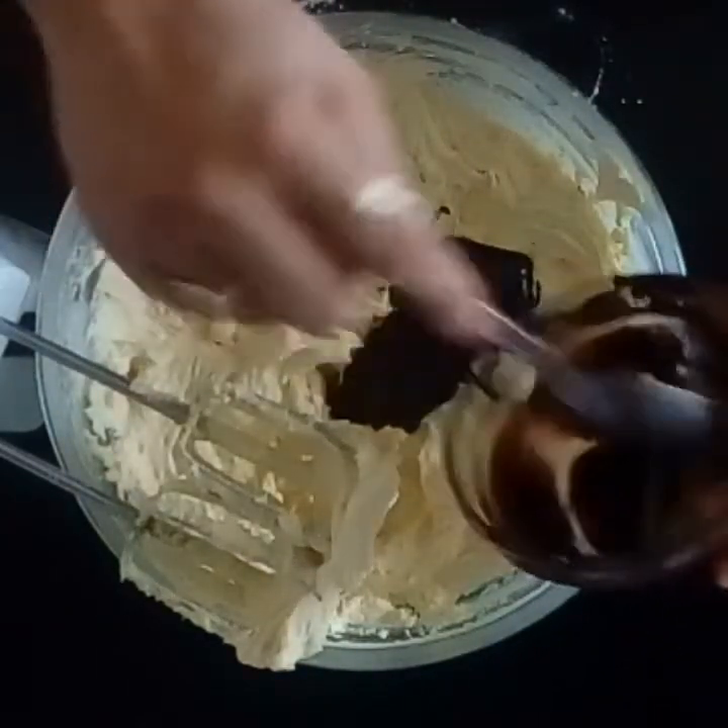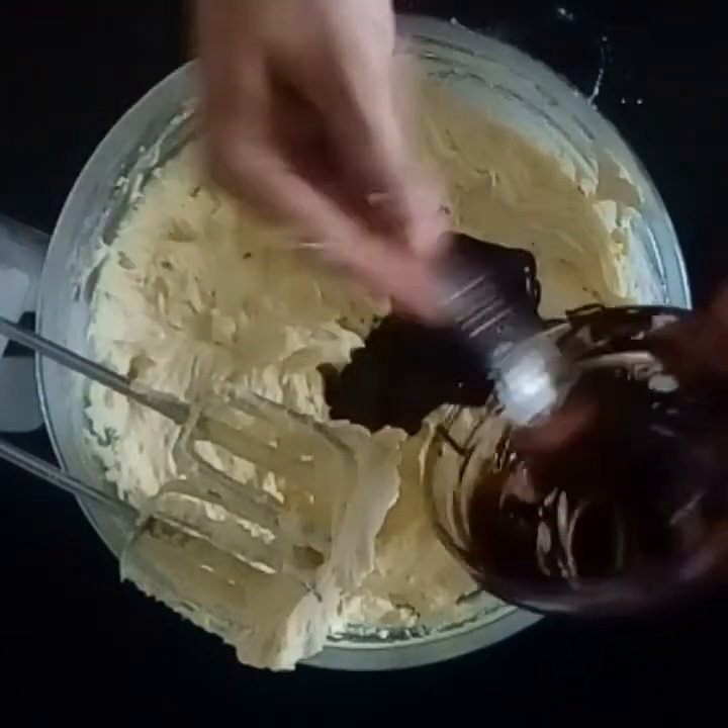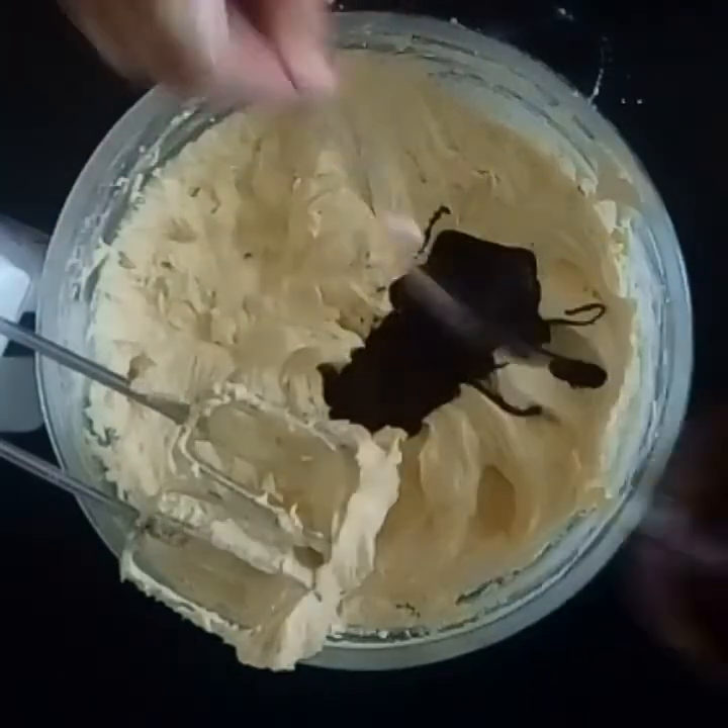So we are going to blend it to give a dark chocolate cream.